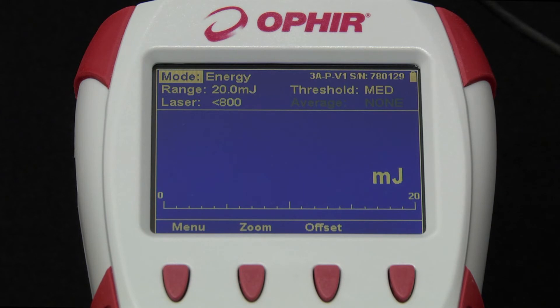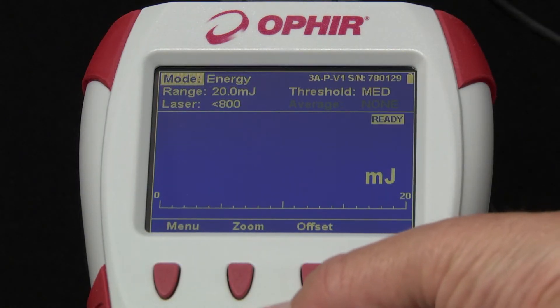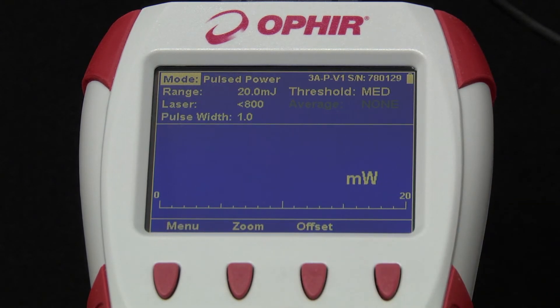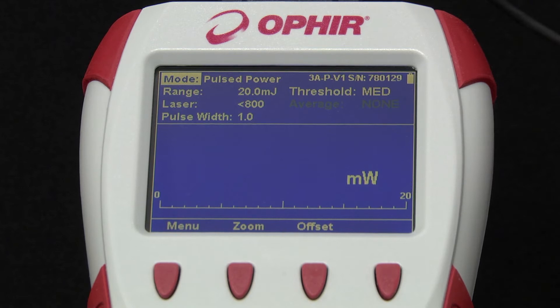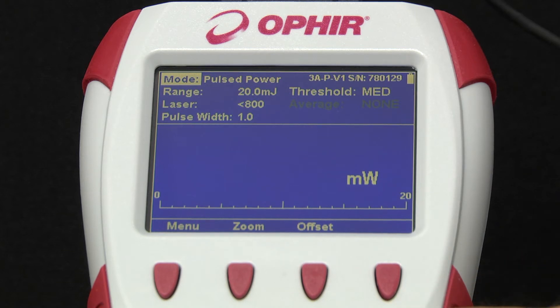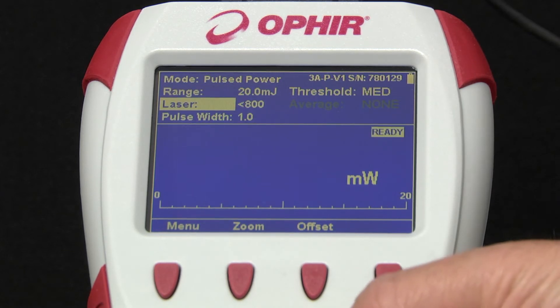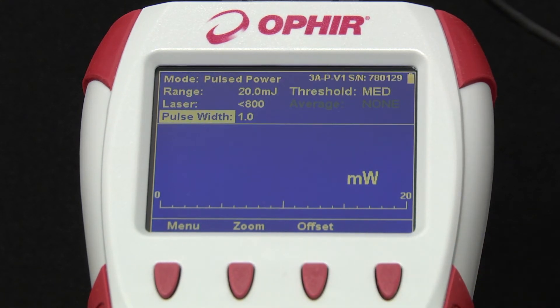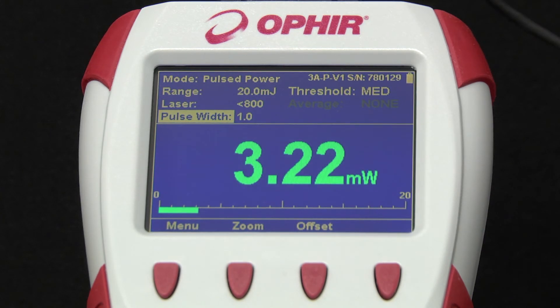Thermopile sensors, in addition to measuring single-shot pulse energy, can also be used to measure pulsed power — meaning instantaneous power of a laser pulse. This feature is unique to Starbrite. In pulsed power mode, set the sensor parameters as you would in energy mode: range, laser, wavelength, threshold. Enter the known length of the pulse, fire the pulse, and Starbrite displays the instantaneous power during the pulse. This can be particularly useful for measuring high-power laser beams using a short exposure with a lower-power sensor.